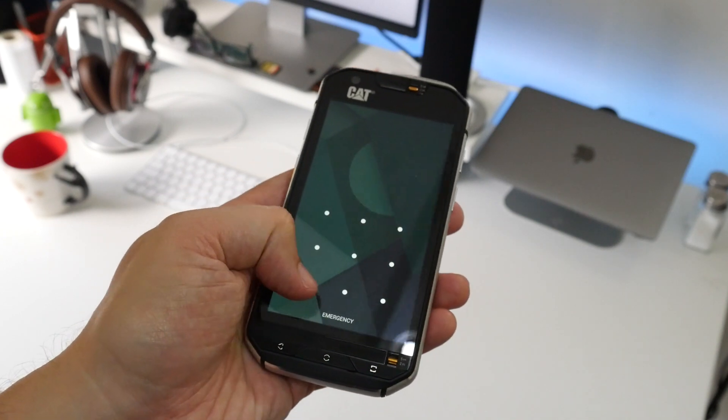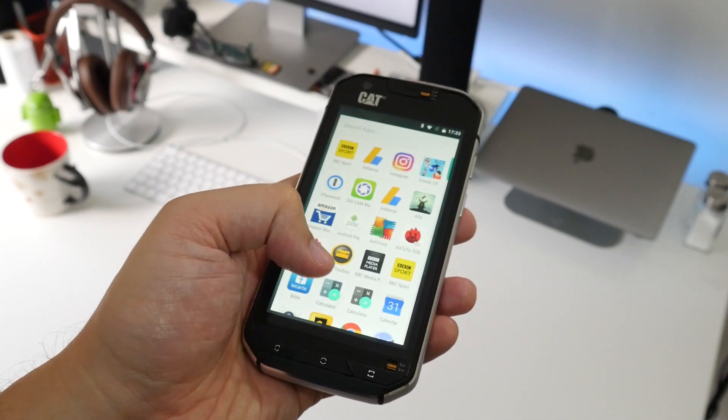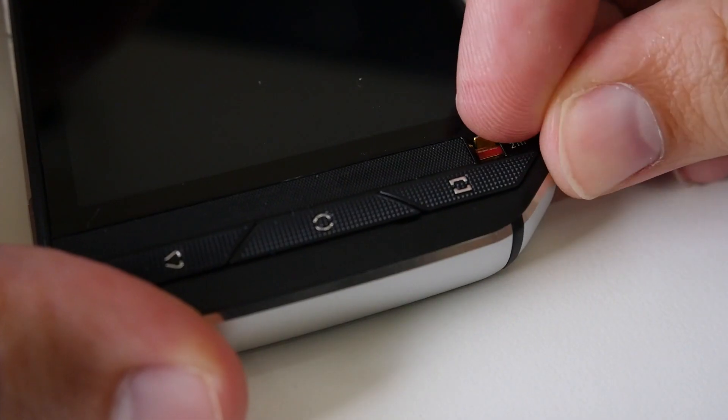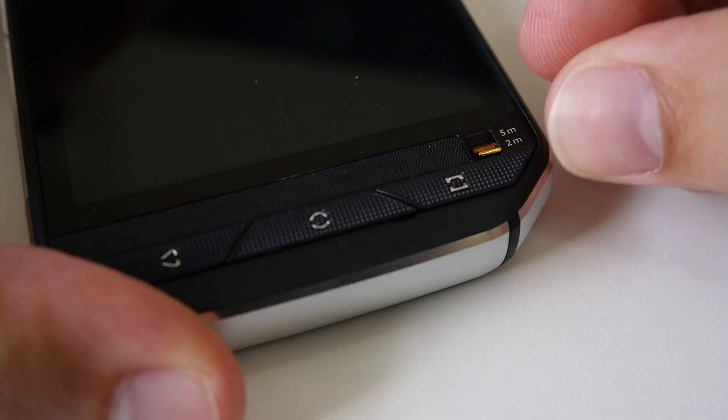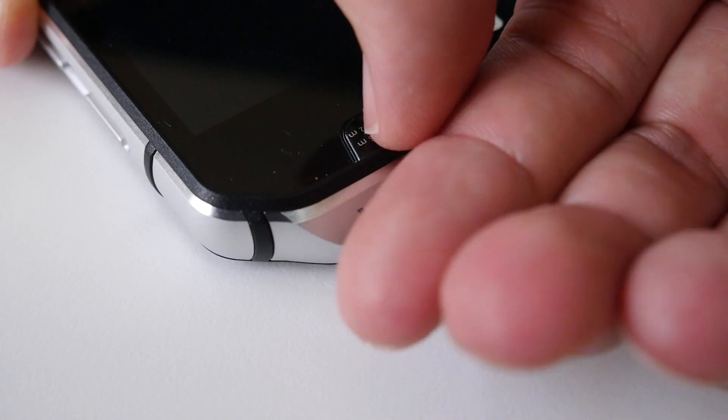Hey guys, Cam here. Looking at the spec sheet, there's nothing overly impressive about the CAT S60's 4.7-inch 720p display, 13 megapixel camera, or the Snapdragon 617 processor. But this phone isn't built for regular customers — this phone belongs on a building site.